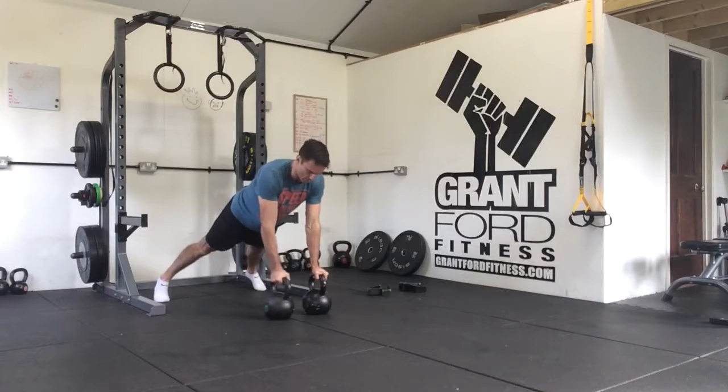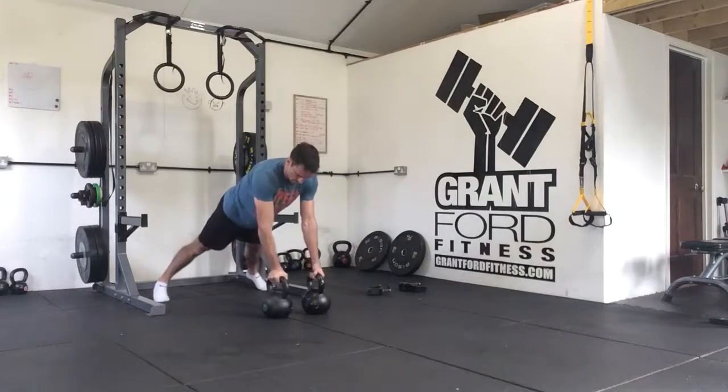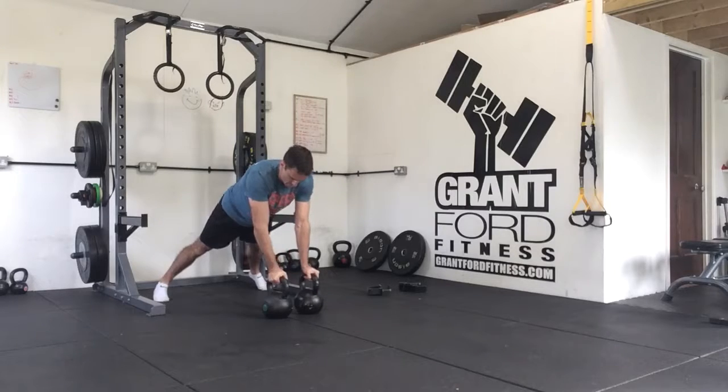We're then going to do four kettlebell renegade rows — one, two, three, four.